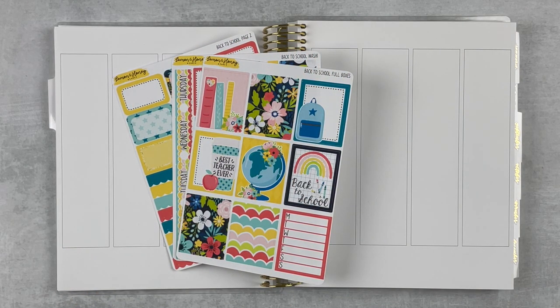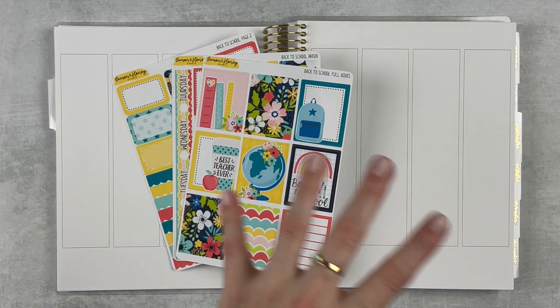Hey y'all, it's Taylor from Tattoo Teacher Plans. Welcome back to my channel — if you are new here, welcome! Today we're doing a memory plan with me for the week of August 2nd through the 8th. This was the week before school started and we were prepping.